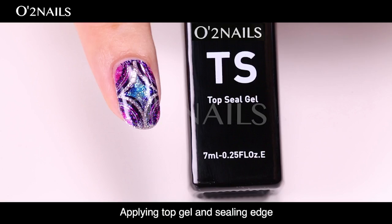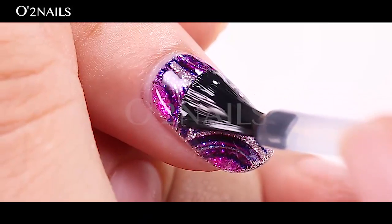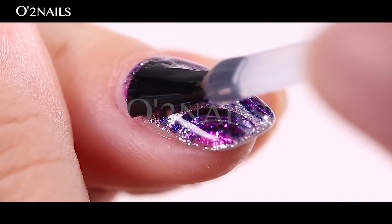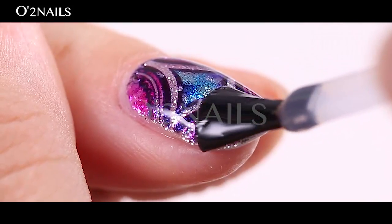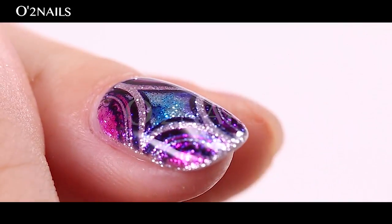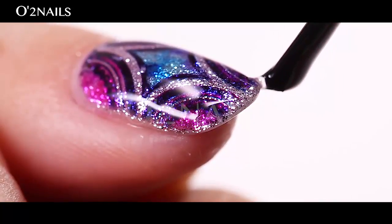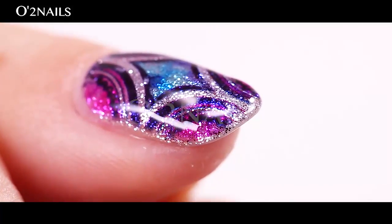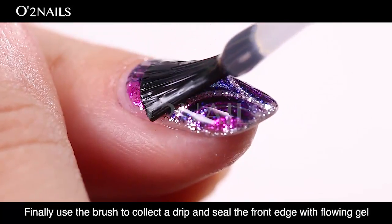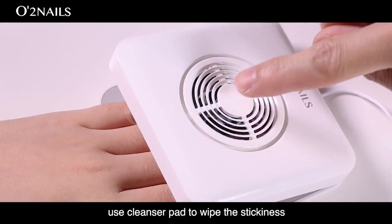Apply top gel and seal the edge. Last step: apply top gel. When applying the top gel, the nail must be fully covered. Finally, use the brush to collect the drip and seal the front edge with flowing gel. Then brush the nail surface to make it smooth. Cure for 60 seconds. After that, use a cleanser pad to wipe off the tacky layer.